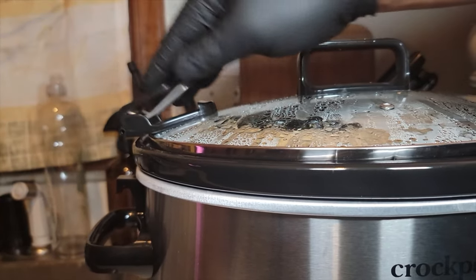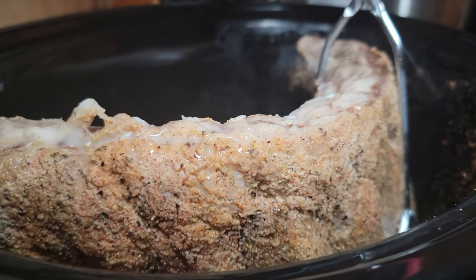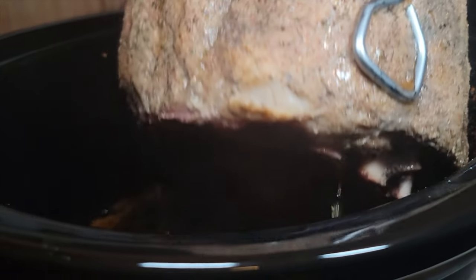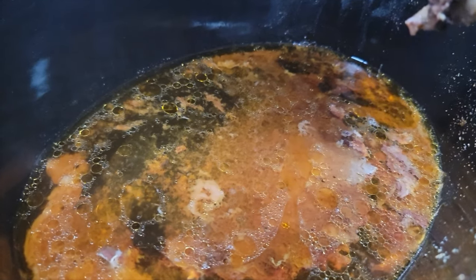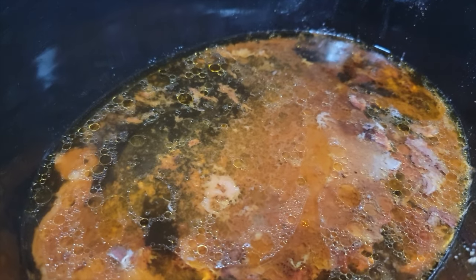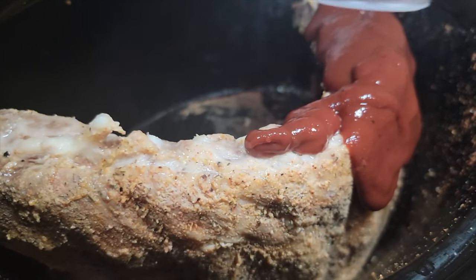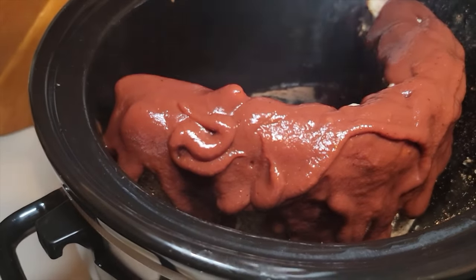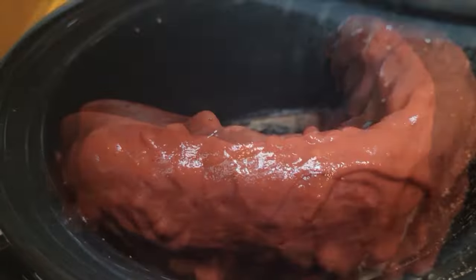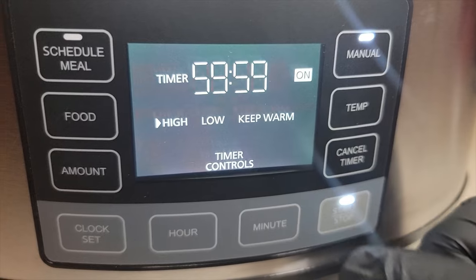We're going to pop this hood up and see how these ribs are coming along. There they go — they're looking pretty good. You can see that pull back on the bones, and all that grease — we're going to discard that. Then we're going to top these ribs off with barbecue sauce. I'm using Sweet Baby Ray's no-sugar-added, which is absolutely delicious. We're going to pop the lid back on and cook for an additional hour.